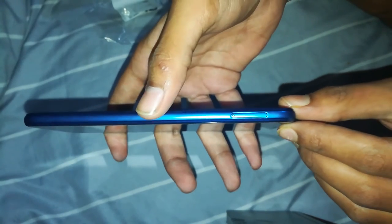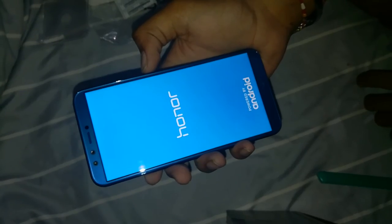There's also a headphone jack. On the left-hand side we have the hybrid SIM tray, and on the top side we have nothing. On the front we have a dual camera setup with a speaker grill and your sensors.